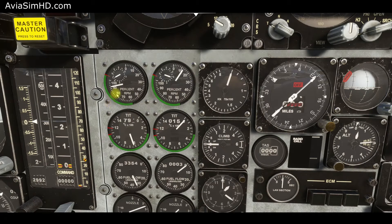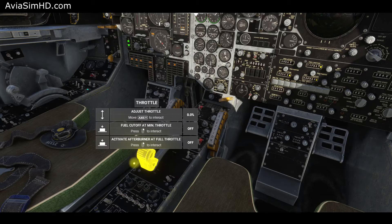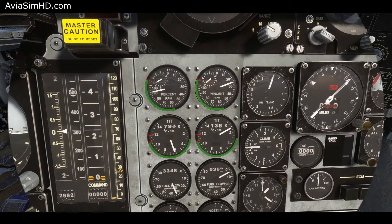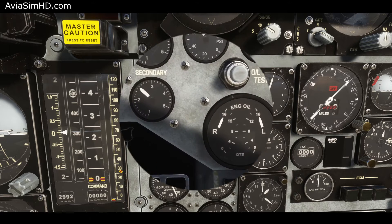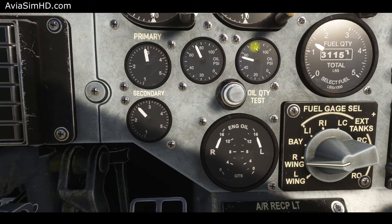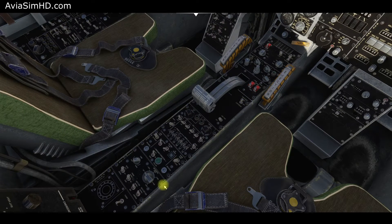Observe the right turbine spinning up. To ignite, move the right throttle lever to idle position. Monitor the right engine's start-up on the instruments. Check the oil and hydraulic pressure in the right system. After the start-up, the starter switch should automatically snap to the OFF position. Start the right engine's generator.